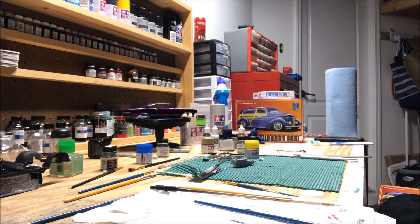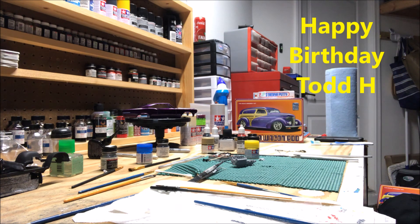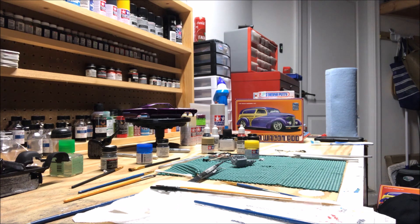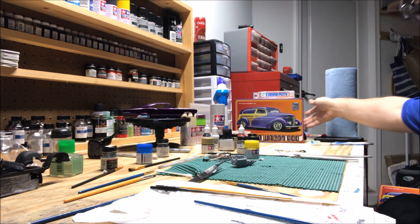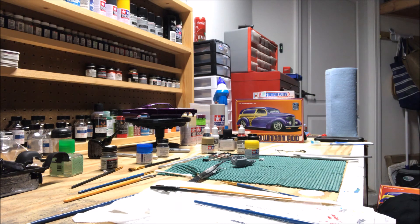Hey guys, Rusty K here coming to you from Rusty K's Rad Rods Garage. A little update here on the Hunter Selby build-along series. I'm going to call it the good, the bad, and the ugly. Remember when I told you guys that when I was beginning this I was going to have two of these kits in case I made any mistakes?